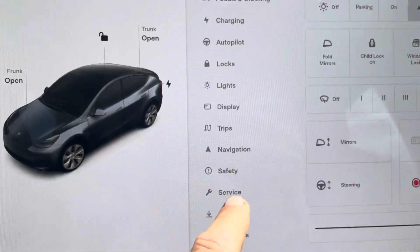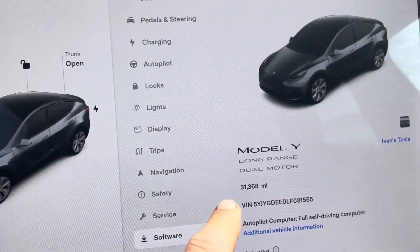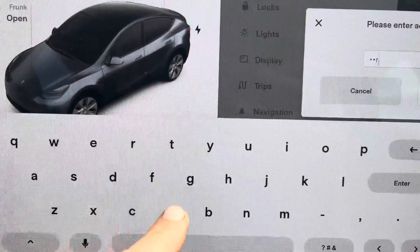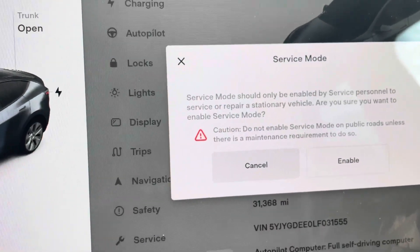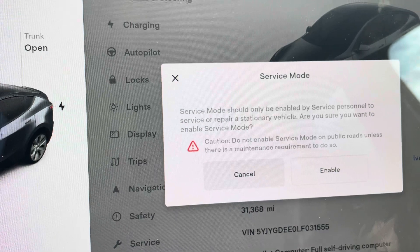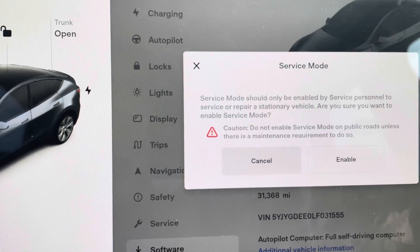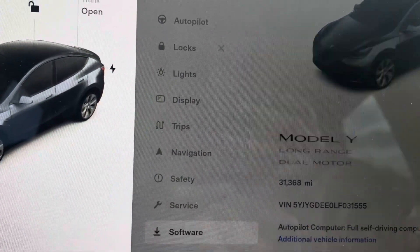The first thing you want to do is enter into the service mode by clicking in software, clicking and holding on the car title, and then when this message comes up you need to type in 'service' and click OK. If you have an older version of firmware, it's not going to let you enter service mode unless you are close to a service center — so if you have one near you, you can go there, park in their parking lot and try this. But all the newer versions of software allow you to enter the service mode from any location, so enable.